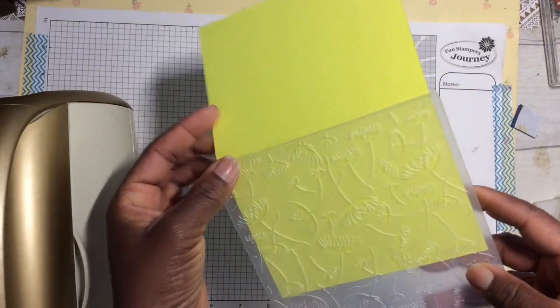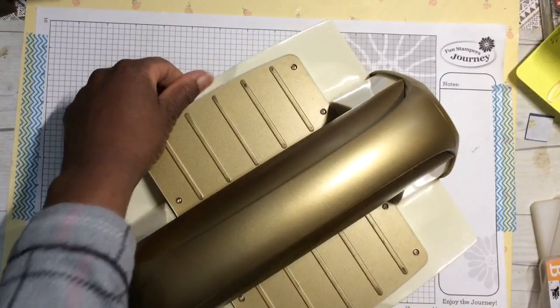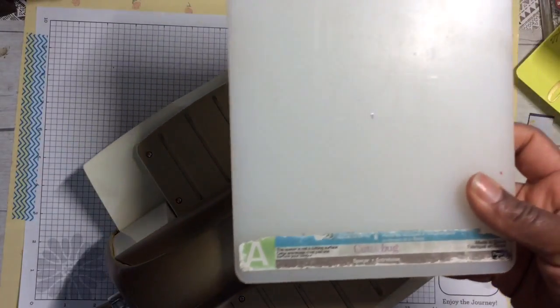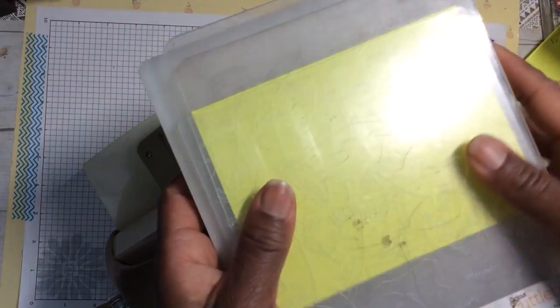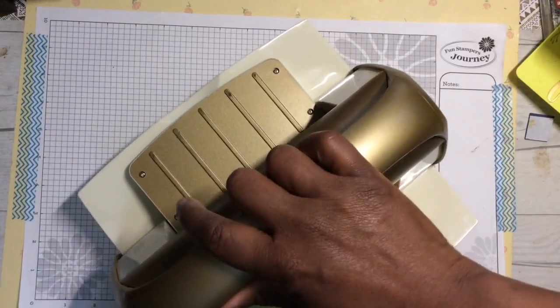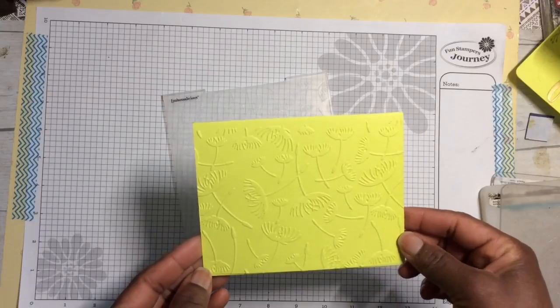I'll use the Cuttlebug to emboss my folder. I'm using an A platform and two B plates — sandwich the embossing folder between the plates, put that on top of the platform, and roll it through one time. Take a look at that beautiful embossing — look at those beautiful dandelions!